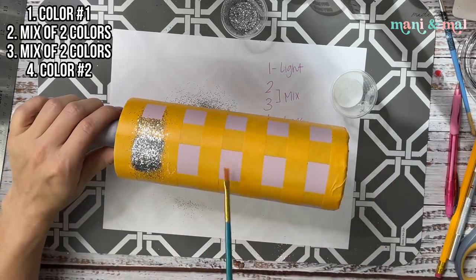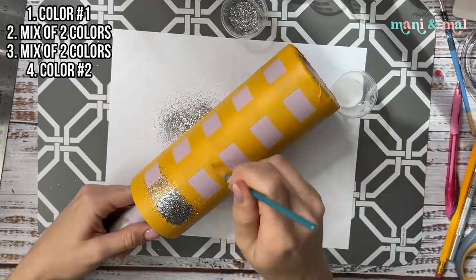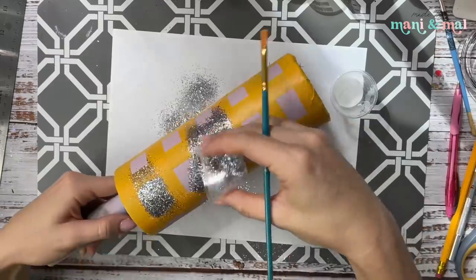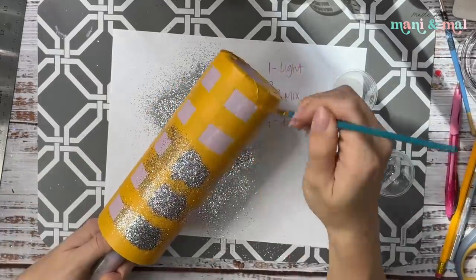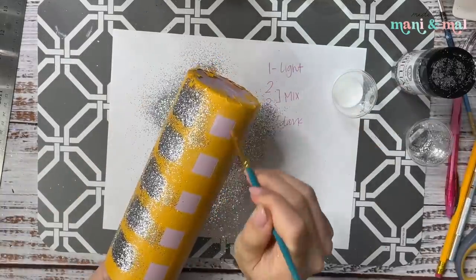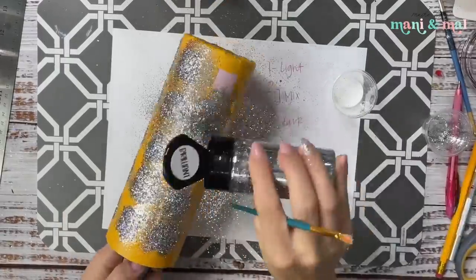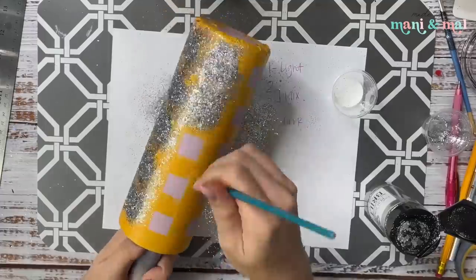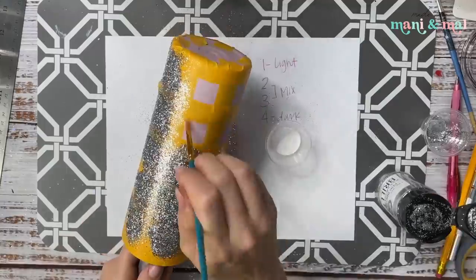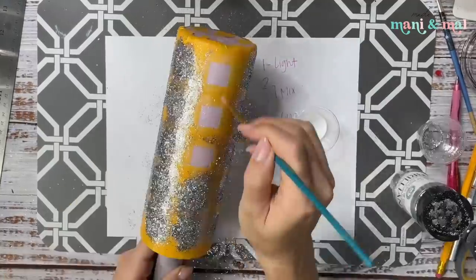I apply my glitter every shape or every couple of shapes, but you can also paint your glue on a row and go row by row — whatever you're comfortable with. If you're using Mod Podge it dries a little more quickly than Crystallac glitter glue, so keep that in mind and glitter before it dries out.